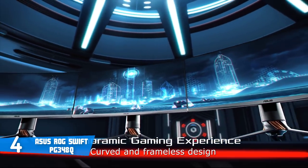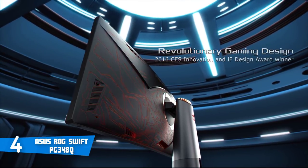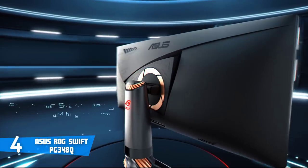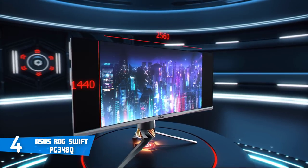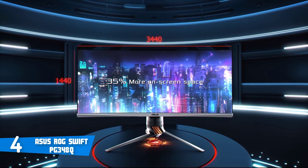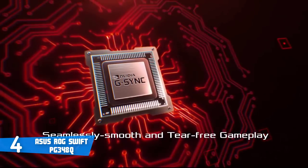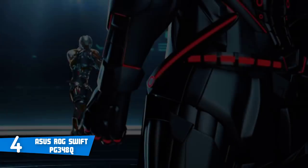This model covers up to 100% of the sRGB color gamut, while the QHD resolution with a pixel density of 109 pixels per inch makes it ideal for gaming and movie watching. If you want to eliminate screen flickering and reduce blue light emissions that cause eye strain, you can take advantage of the ASUS Eye Care technology. The price isn't suitable for everyone's budget, but I'd suggest you start saving up to purchase this monitor.